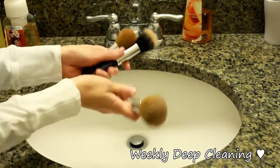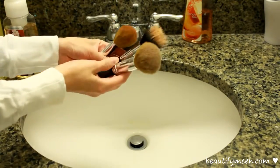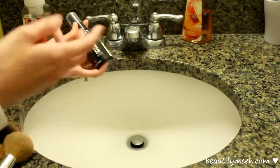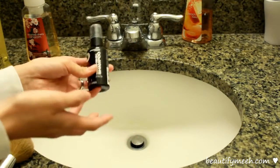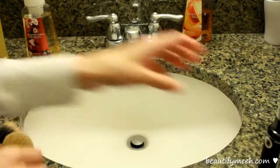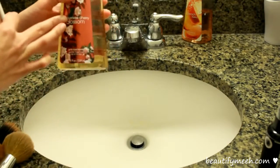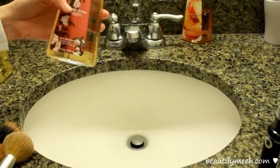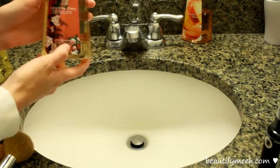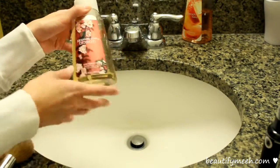Now I'm going to show you how I deep clean my makeup brushes. As you can see, they're very very dirty. I've been using my Sephora makeup brush shampoo and I'm almost running out. So I thought, why should I go buy another shampoo if I could use things that I have in the house? On a plate like this, I'm using my Japanese cherry blossom from Bath & Body Works — this is an antibacterial gentle foaming hand soap. You can also use an antibacterial dishwashing soap, but I prefer this one because it's more gentle.